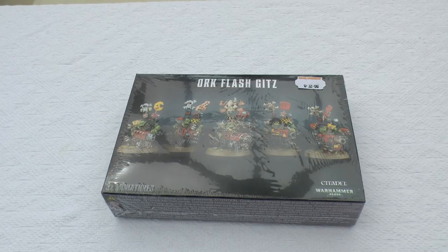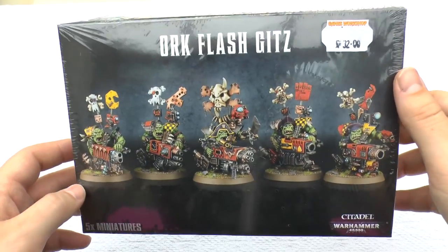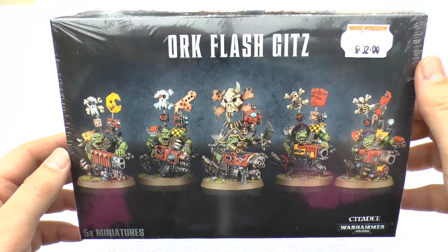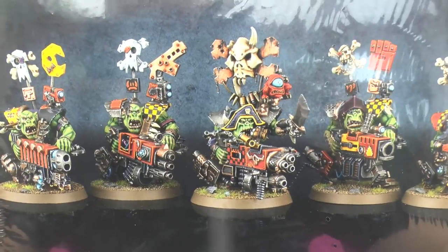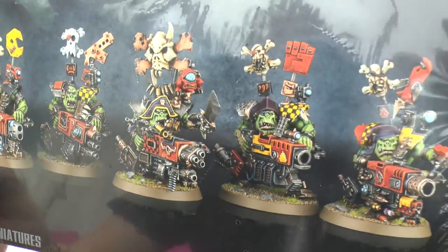Hello and welcome to Warhammer Wednesday. This Wednesday I've decided to show you these new Ork models — the Ork Flash Gits. At first I just thought they were normal Orks with big weapons, but they're not.